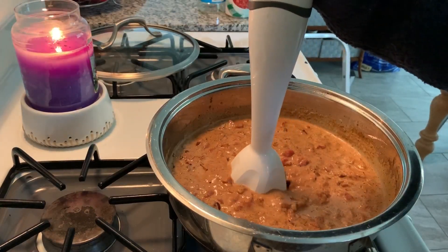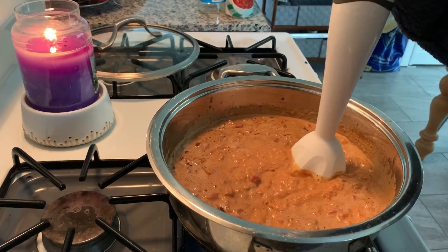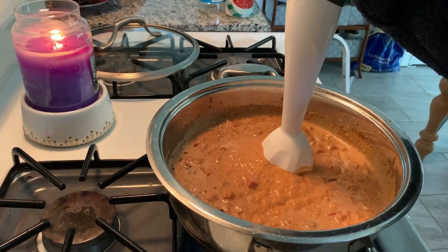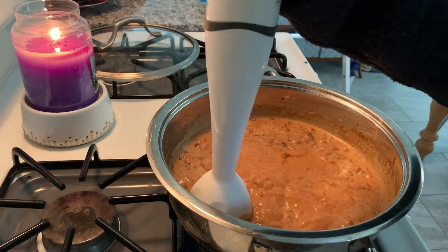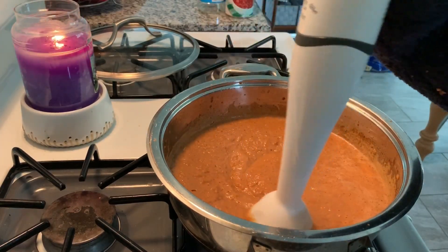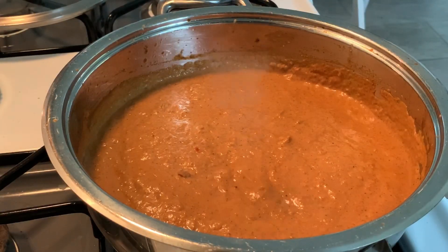At this point you're gonna blend the sauce so that it's nice and smooth. I'm using an immersion blender — if you don't have one you can do this in a regular blender and then put it back on the heat. My immersion blender didn't get it super creamy smooth, but no matter, it still tasted really good.